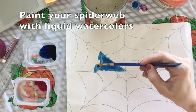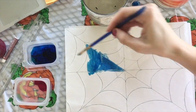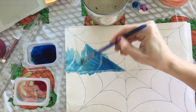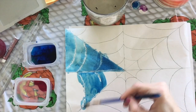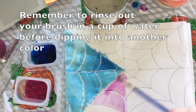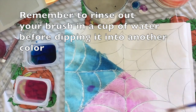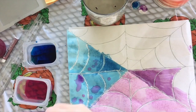Next you'll paint your spiderweb using liquid watercolors. Liquid watercolors are really cool because they have really nice pigment, which means that their colors are very bright. You're welcome to paint your spiderweb in any kind of pattern or design that you'd like. Remember that you're rinsing your brush in a cup of water before dipping it into another color.